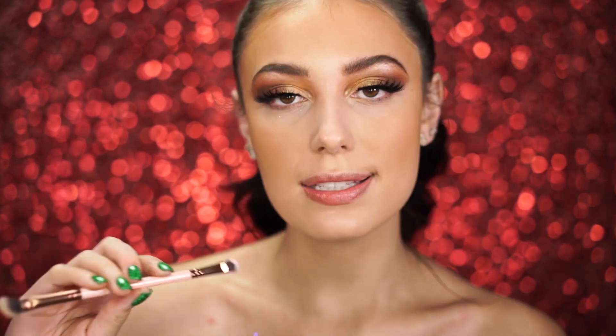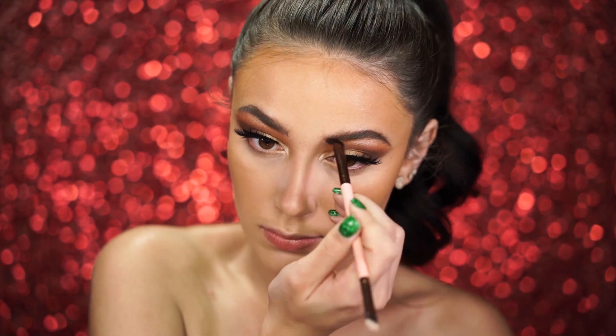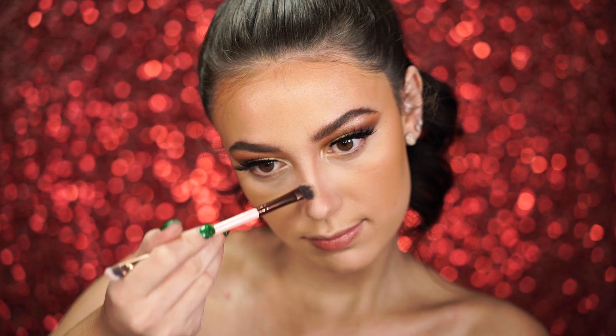I do want to contour my nose today — I normally don't, but for this look it's a little more glam. I'm going to use my Luxie 182 brush, which is for nose contour. I'm picking up a really cool-tone color from the NYX Highlight and Contour Pro Palette to contour with. Then I'm grabbing the highlight shade and placing it right in the center of the nose.